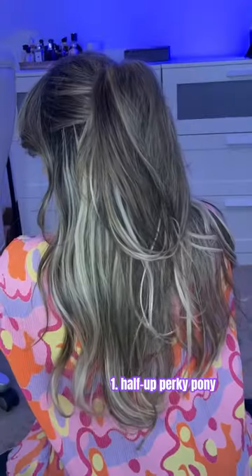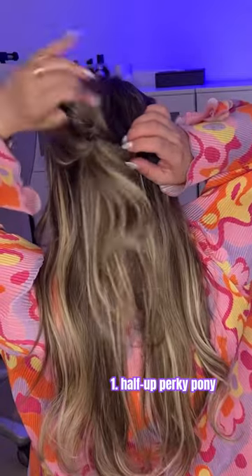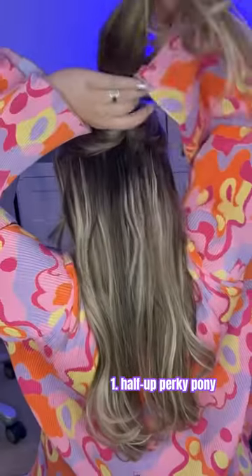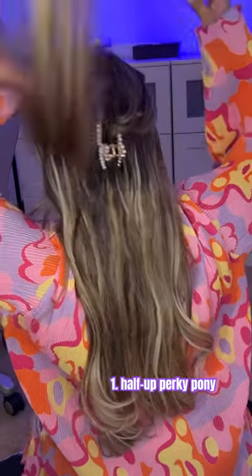Three easy claw clip hairstyles for summer. The half up perky pony: do a half up ponytail, then make a hole in it. Reach down through that hole and pull the ponytail back up through. Give it a little tighten, then take your mini clip and place it right over the hair elastic. Flip that pony back over and you have a beautiful cascading style.